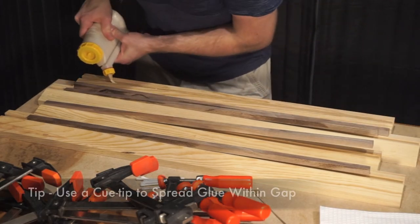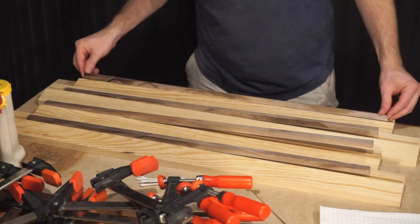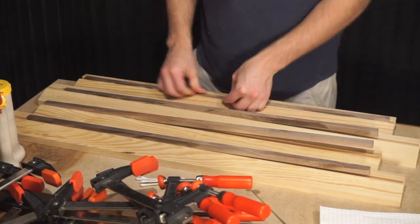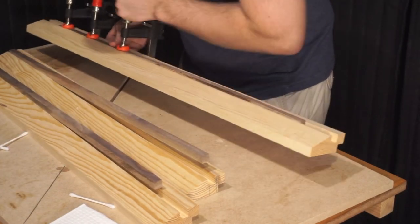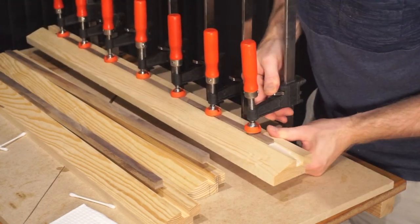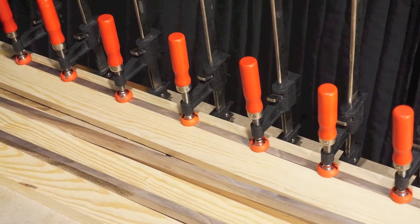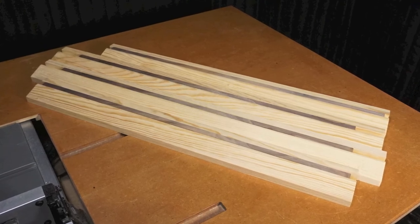Once you have a generous amount of wood glue inside the gap, you just want to spread it around with a Q-tip or something similar and then inlay your piece into the groove. I created the inlay groove just shallow enough that the inlay piece would rest a little bit above the surface so that when I clamped it, the clamps could actually come into contact with the inlay board and get it really tight into that groove. You can see all the glue coming out as I tighten that down. Once these inlay pieces dry, we can remove the clamps and go on to the next step.